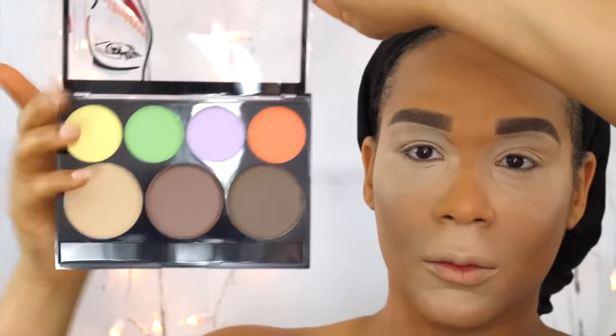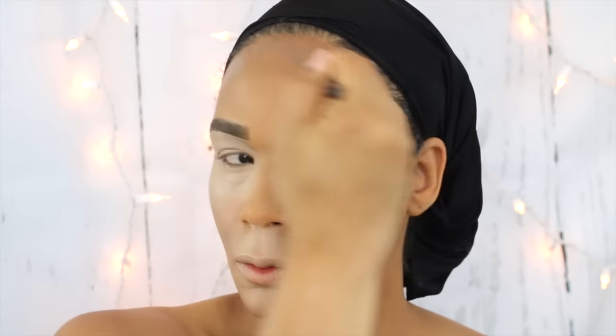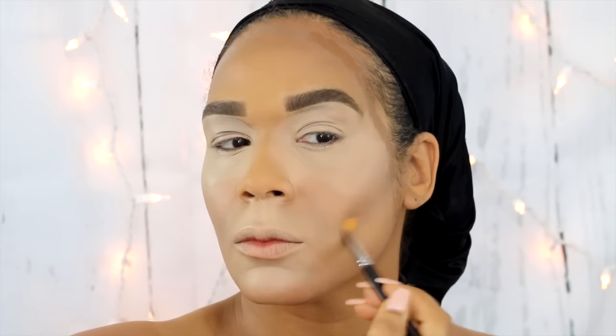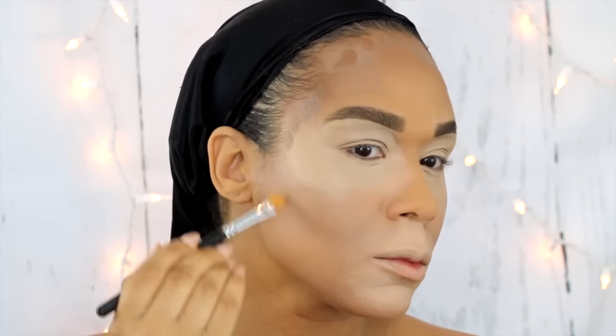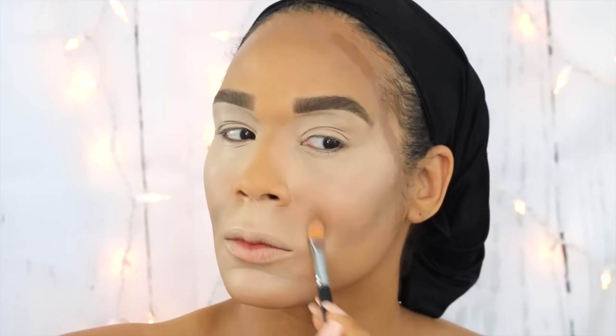Now I'm going to use this City Color Cosmetics color correcting powder using the darkest two shades. At first I was going to use just the darkest shade, but it was a little too cool toned so I went back in and mixed a little bit of the lighter brown to warm it up. I'm going over everywhere I placed a contour just to make it more defined and more identifiable.